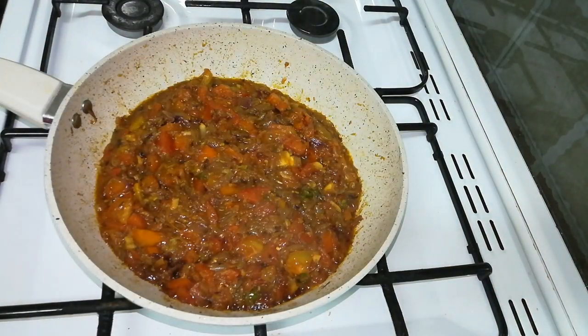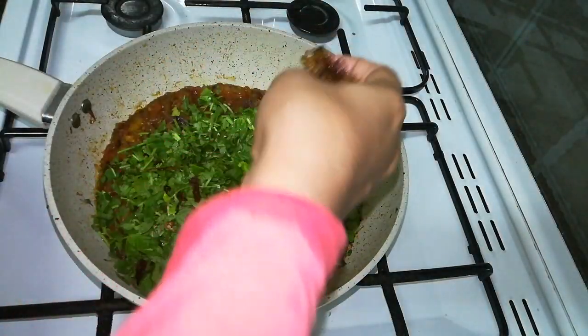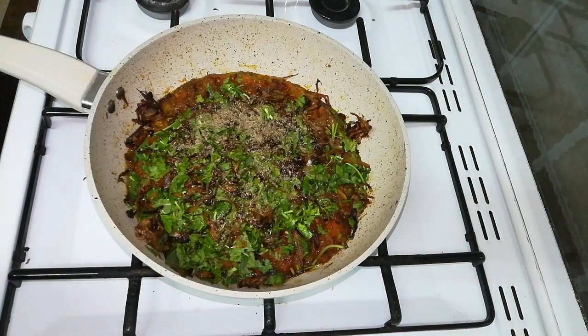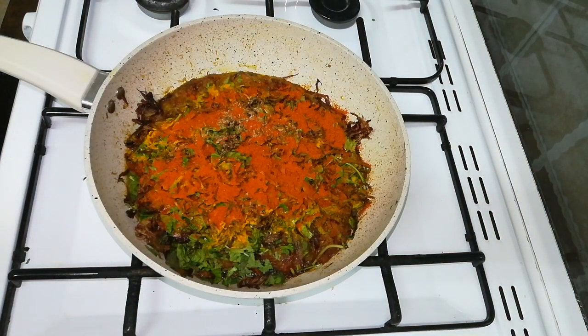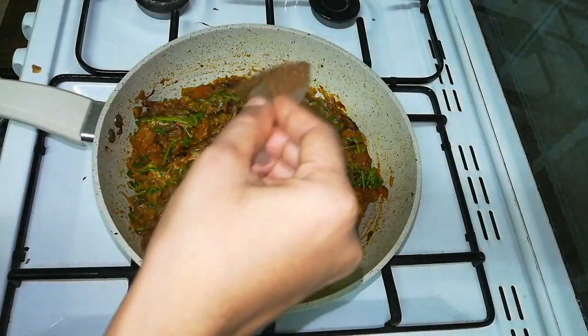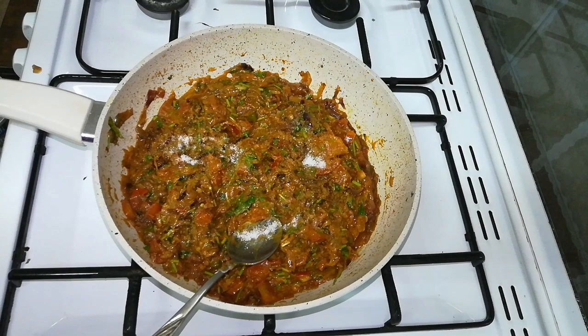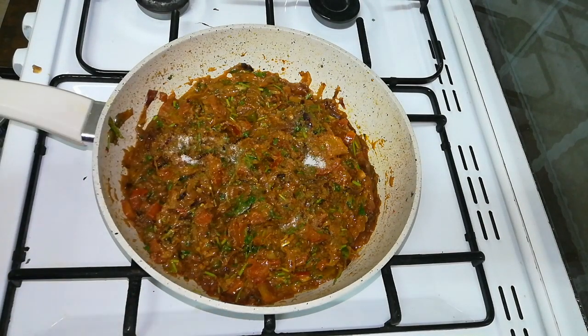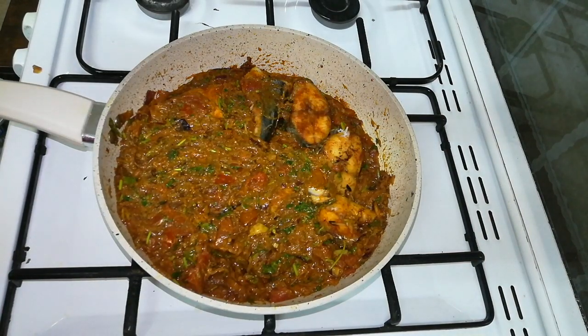Add 1 cup of flour and mix. Add 1 tablespoon of olive oil and mix with olive oil. Add 1 tablespoon of green pepper and 1 tablespoon of lemon. Add 3 tablespoons of sauce, 1 tablespoon of juice, and mix it in. Add 1 tablespoon of gravy and rest it for a little while.